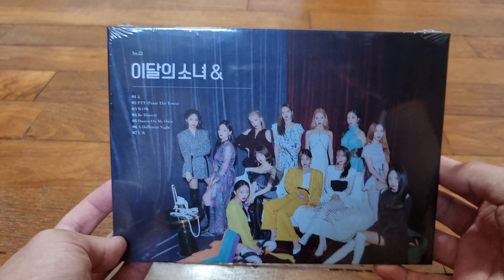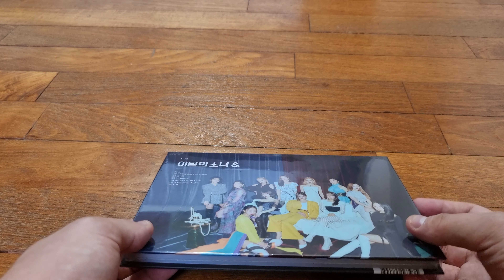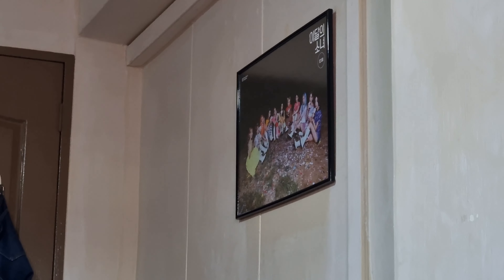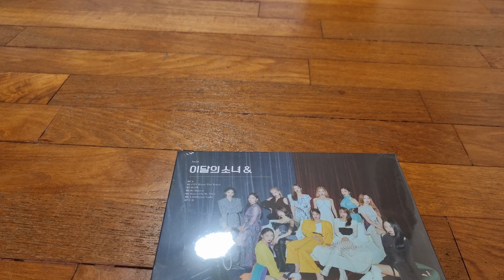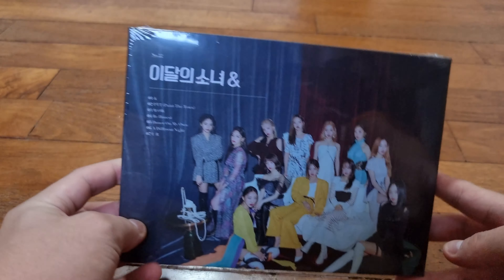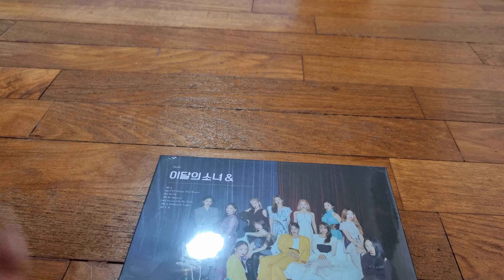I'll actually be really happy to get any photocard. That itself is a good thing. Really beautiful Version A. I still haven't decided on which poster I want to put up — as you can see over there I have the Midnight album poster. I'd like to change it to the new one because now we have all 12 members. I'm not decided on whether I want this one or the other one with the fabric, because I really like that outfit, but this one has so much color.